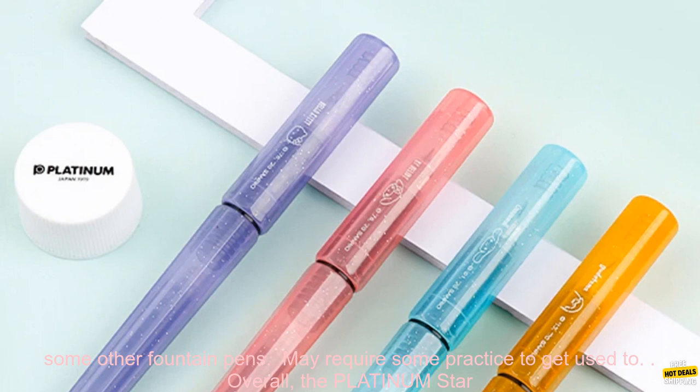Cons: may be too expensive for some budgets; not as durable as some other fountain pens; may require some practice to get used to.